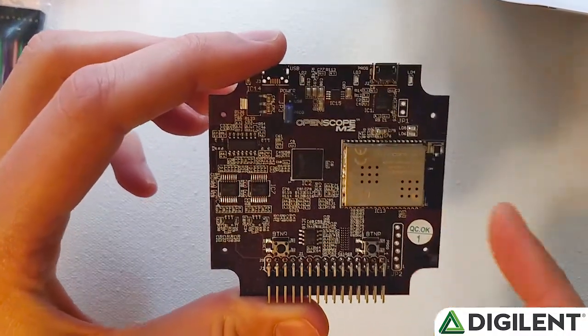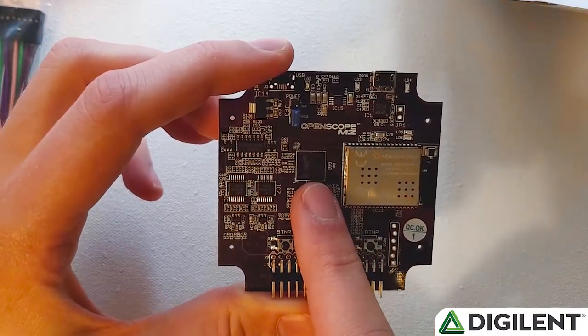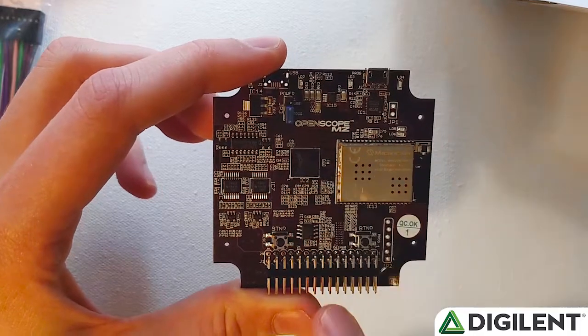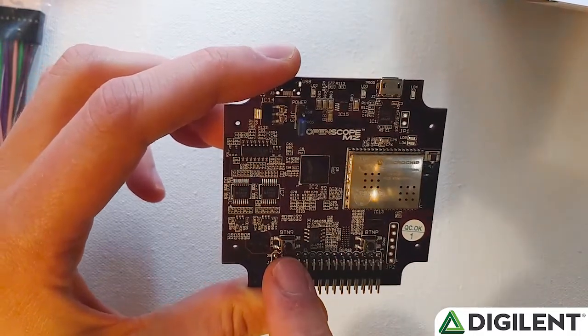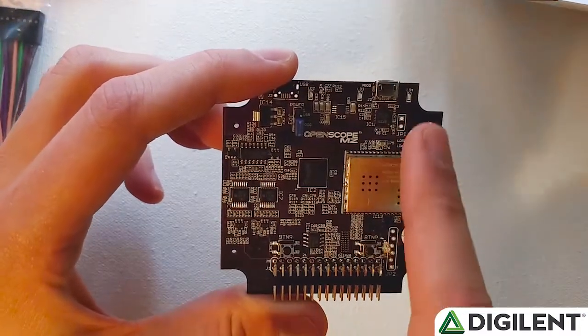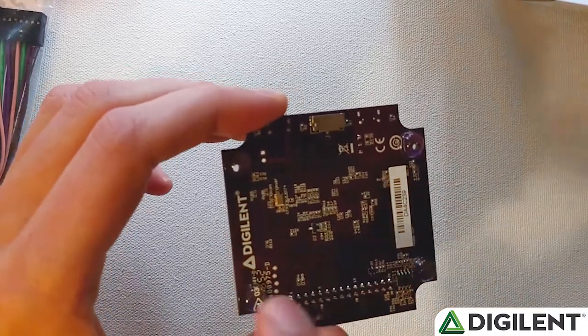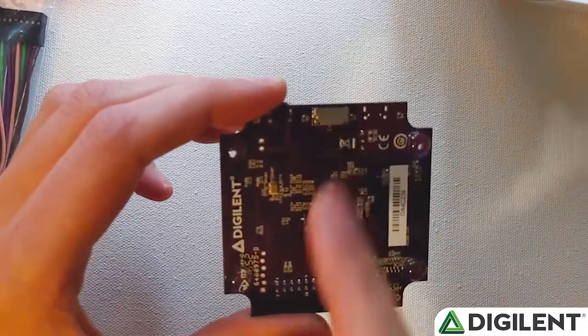Here's the top of the board. We have the Wi-Fi radio here, the PIC-MZ microcontroller that does all the heavy lifting on the OpenScope MZ, this is our 30-pin connector, program and reset buttons, and some of the analog front end. On the back, you can see we have gummy feet so that it doesn't scrape on your desk, and an SD card connector.